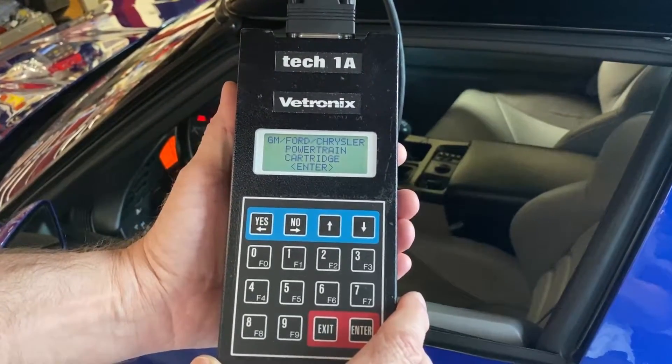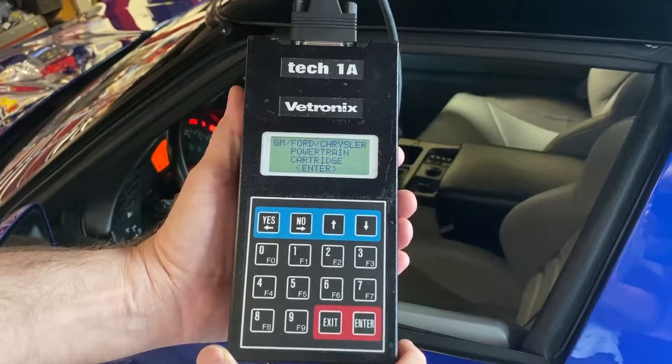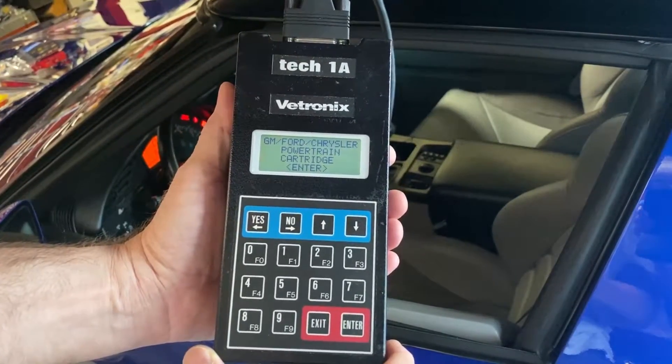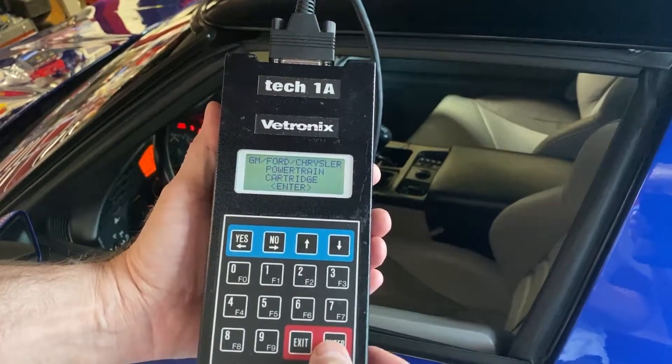We have the TechOne computer plugged into the OBD2 port on the 94 ZR1. The ignition key is on and it's asking us to press enter to start.